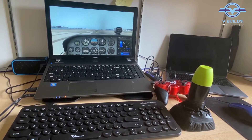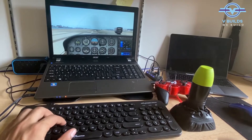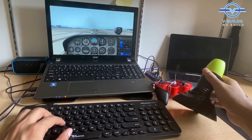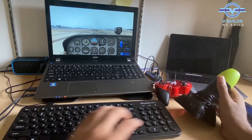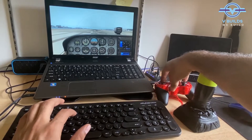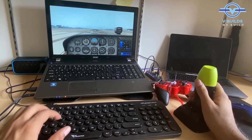The setup is complete, the plane is ready to fly, the joystick is complete, it all looks good. I have covered the base with this mask paper and the connections are made in it. Now let's go flying.